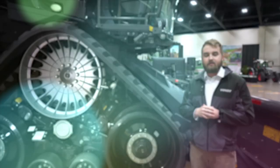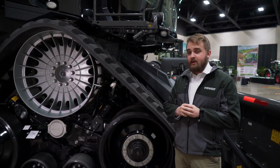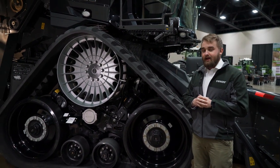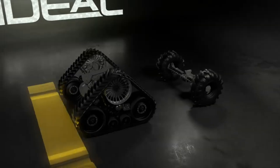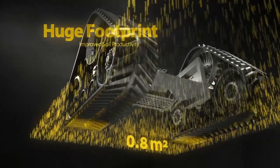Starting off at the front side of the combine, one feature I want to highlight is the Ideal track ride system. The center pivot design with the twin accumulators and the large footprint offer an unmatched flotation across the field. Our track ride system is offered in three different width options: a 26 inch, 30 inch, and 36 inch option to meet all of our growers' needs.